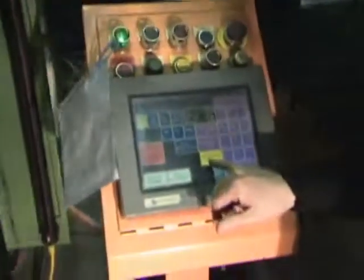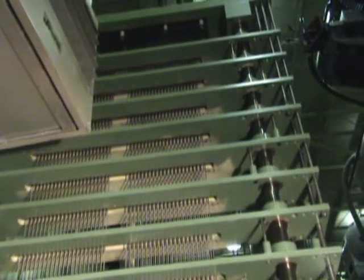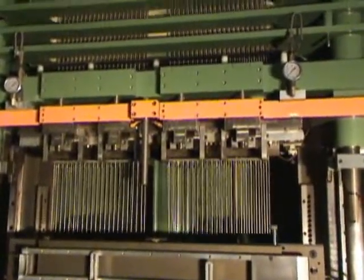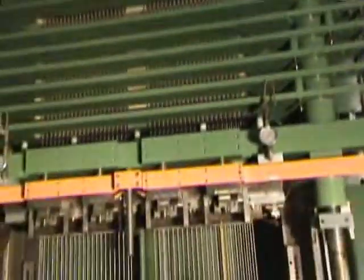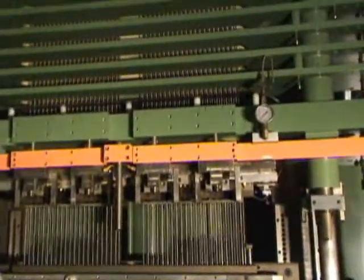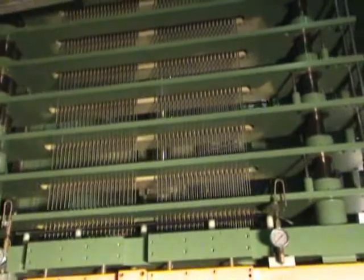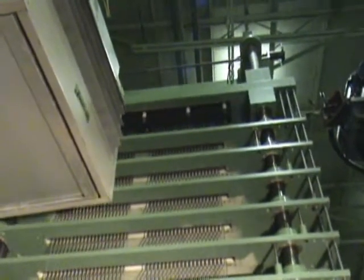We're going to adjust the speed — right now it's on slow, and that's the medium as well. The expander rods in there right now are 3/16ths outside diameter, they're 102 inches long. There are 84 per set.